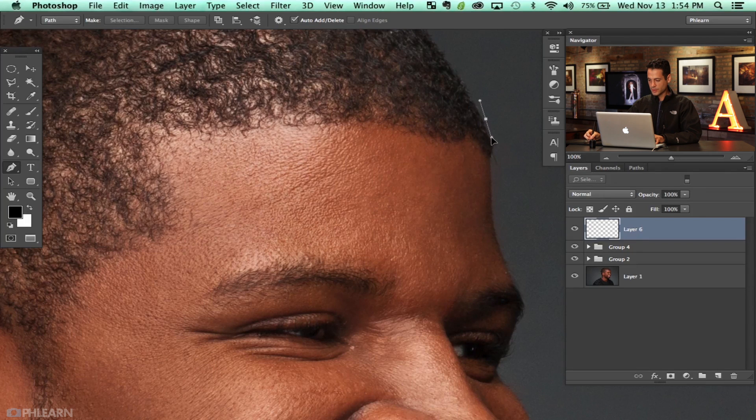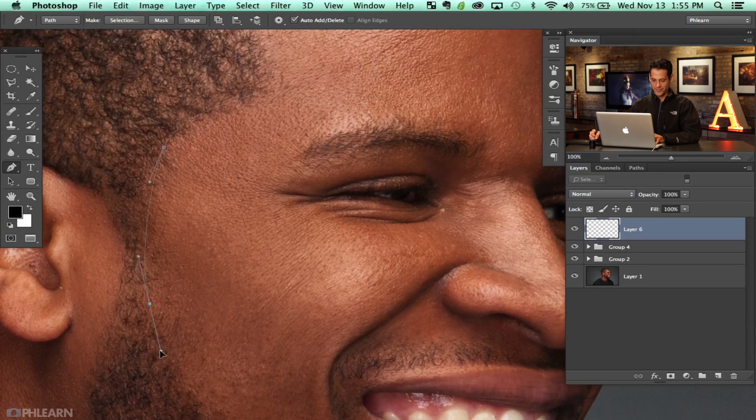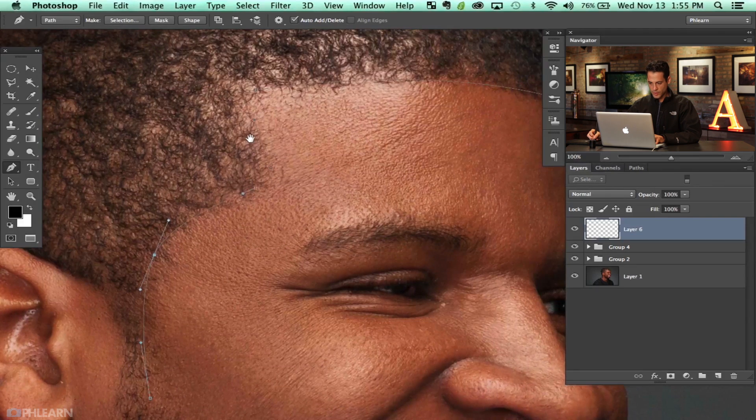I'm going to start up here — click and drag, come right down here over top of his hair. I'll hold the Command key and grab that anchor point and bring it up. Then this comes down in this direction, out in that direction. We can decide how tight we want our line to be. In this case we'll go relatively tight.